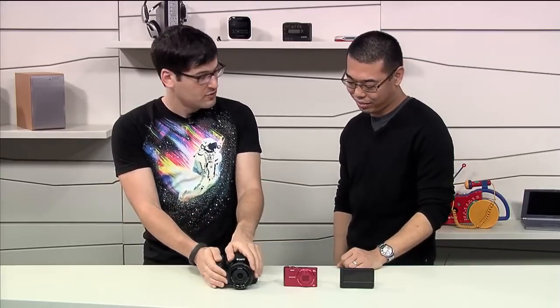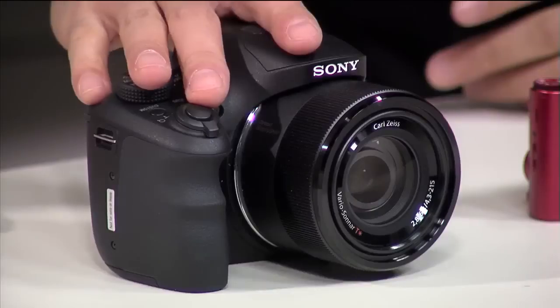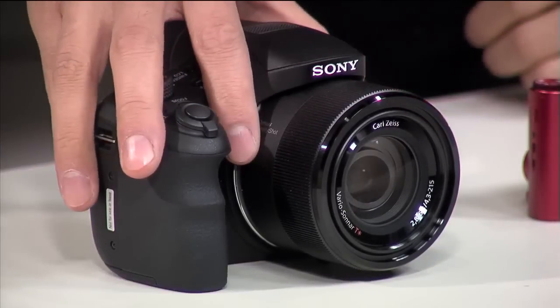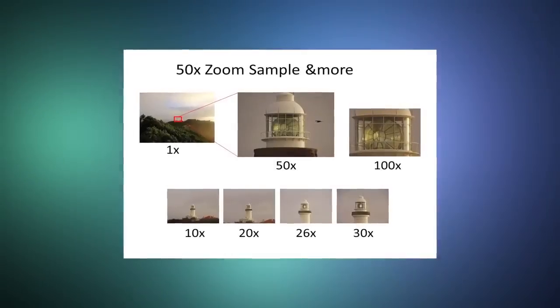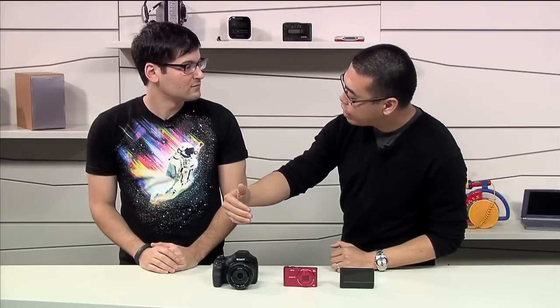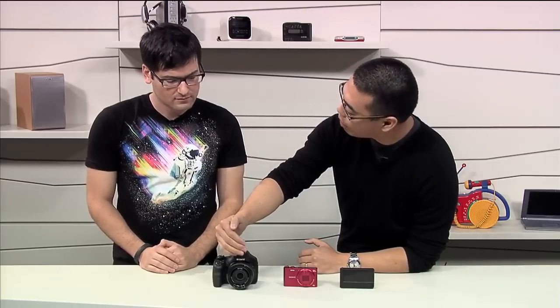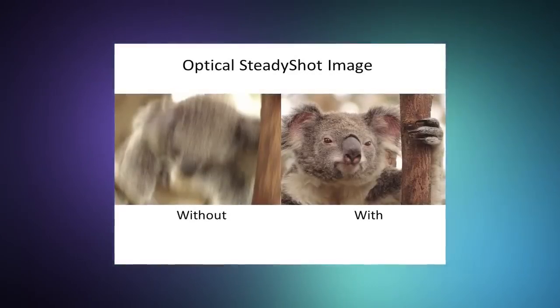Moving on, we have one of the super zooms. If 20x was not enough for you, we have a monster here — the HX300. It replaces the HX200B. With optical zoom you can go all the way up to 50 times, and with clear image zoom it's 100 times. The engineers at Sony re-engineered the whole image stabilization optics inside this camera and brought it towards more to the front of the lens. As a result, you get about twice as much image stabilization as the HX200B.